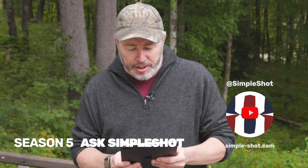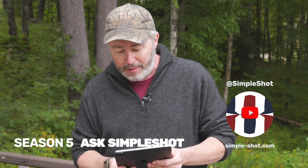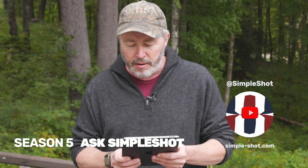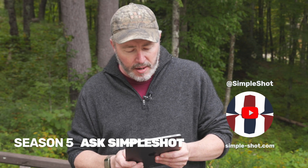Doug asks: what is your estimation for length of accuracy using a plastic slingshot with bands versus a metal frame with tubes — 10 meters, 150 yards — please advise.